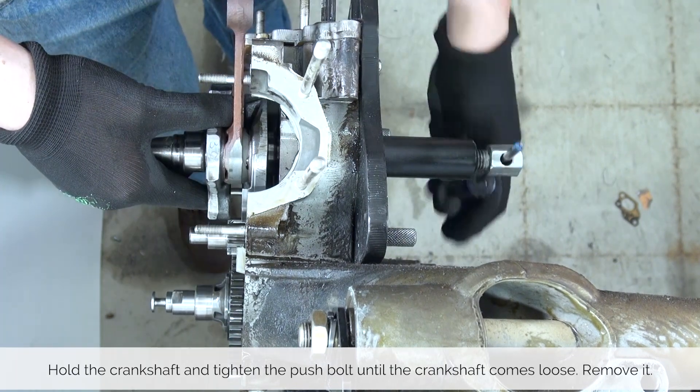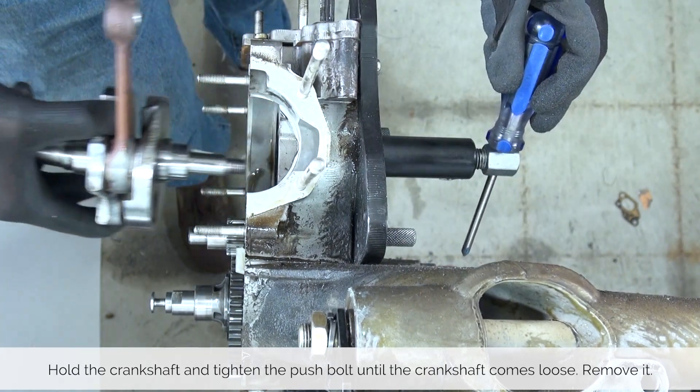Once the crankshaft is out, remove it and remove the engine splitting tool.